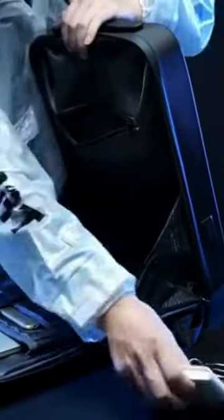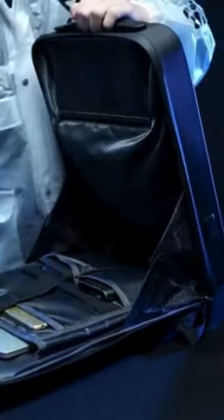Two different USB charging ports to meet your different needs. By using it, you can quickly charge your phone and other devices on the go.